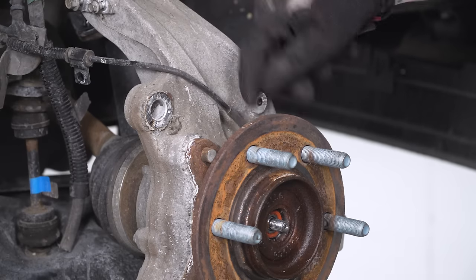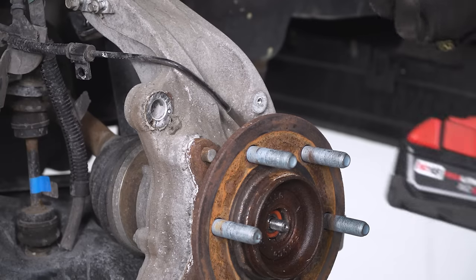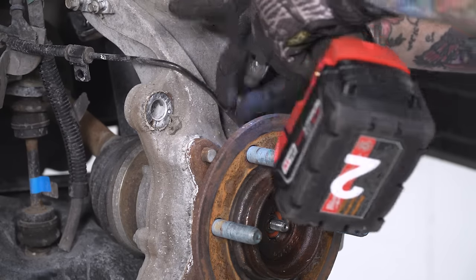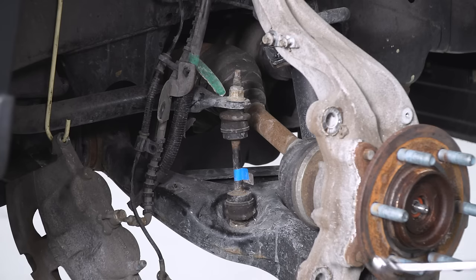Next we're gonna do the ABS line — this is the last line that has some tension on the knuckle. You'll need a 3/16 Allen key or Allen head socket for this one. Once you pull that out of there, it's just a matter of gently releasing the sensor.